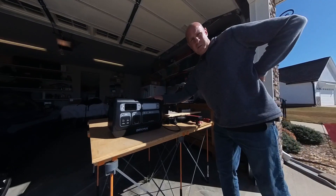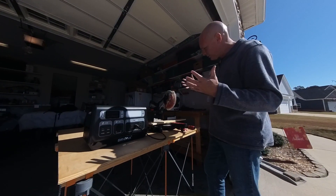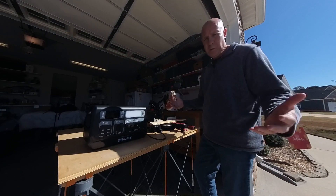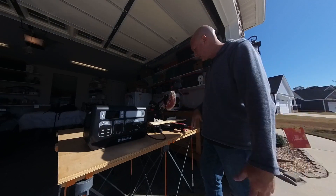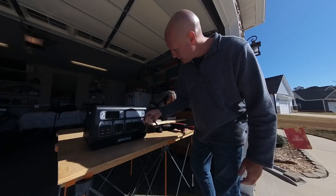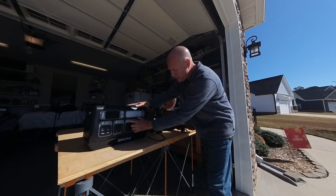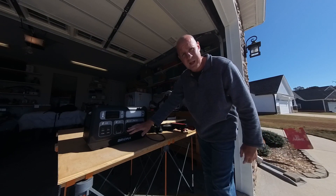One place that a portable power station can be handy is if you're at a job site doing a little bit of construction — you need some power tools but you don't have any power there yet. Perhaps you're out back building a shed or making an addition to it. In these cases, you can plug your saws right into the power station, then press AC to get power to the AC outlets.